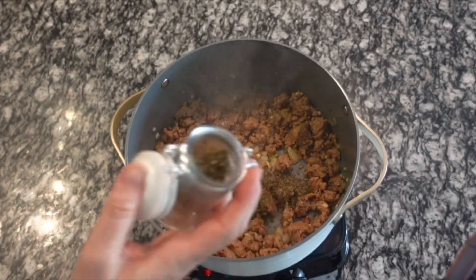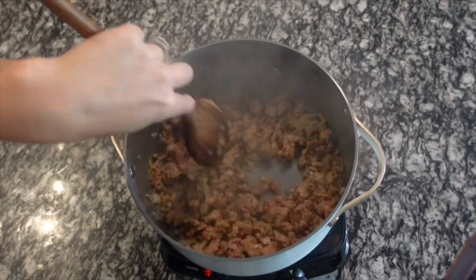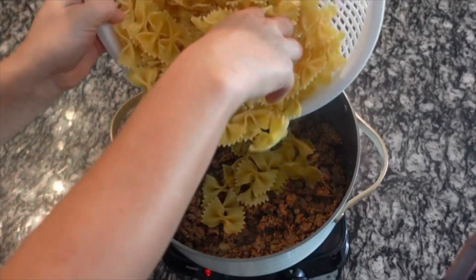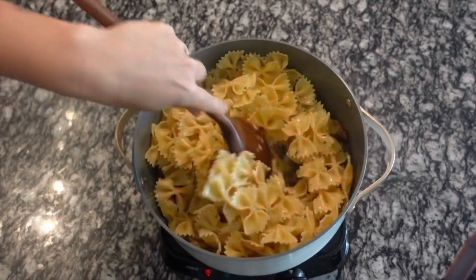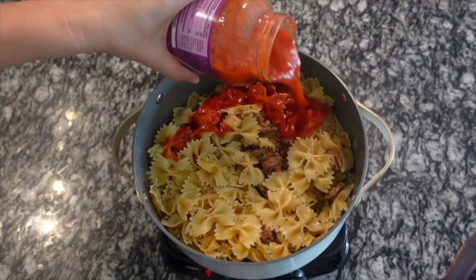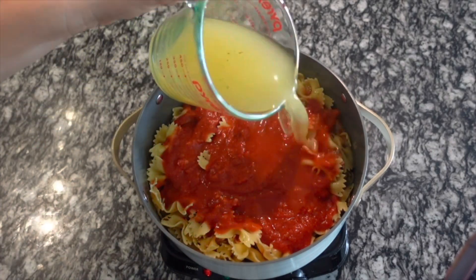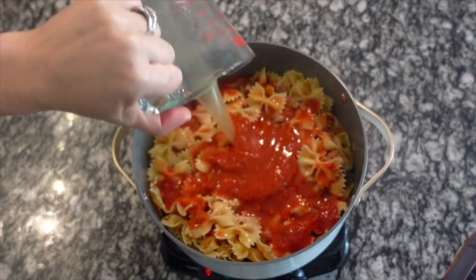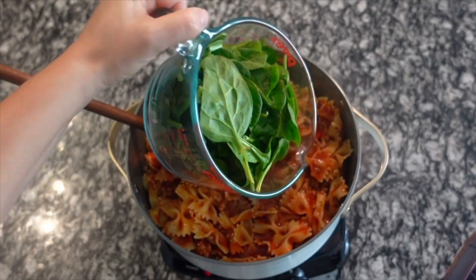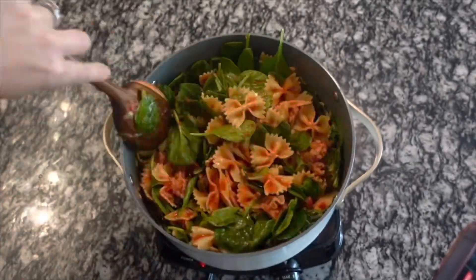Once the sausage is cooked through and the onions are soft, add in the minced garlic, give it a good stir, then add a tablespoon of Italian seasoning and a teaspoon of garlic powder. Then add in your pasta — I cooked butterfly noodles until al dente, about seven or eight minutes, since we're going to bake this. Add in one whole jar of marinara sauce and two cups of chicken broth to keep the noodles soft. Then add four cups of loosely packed spinach leaves and mix until wilted.